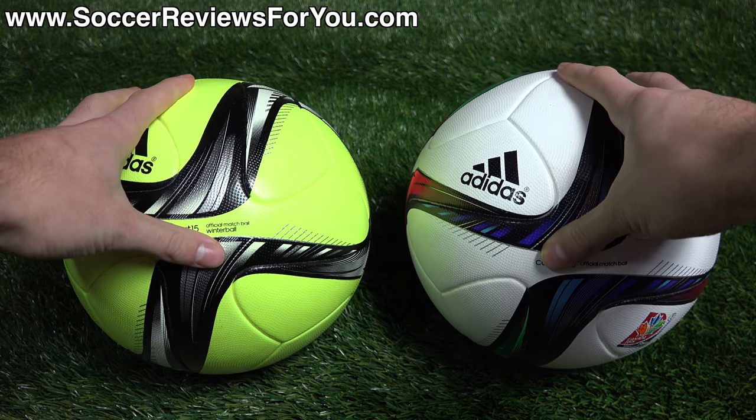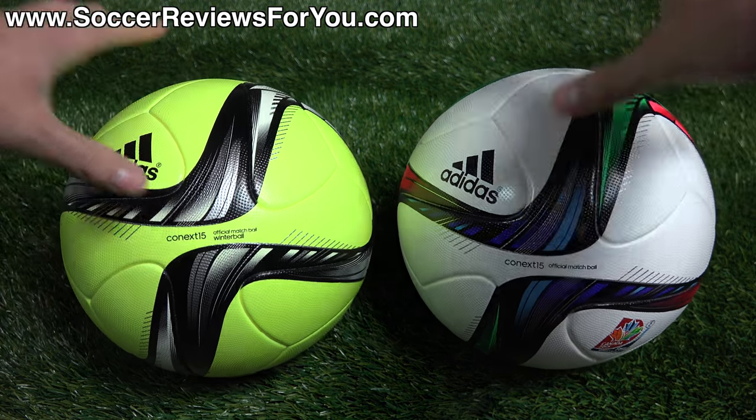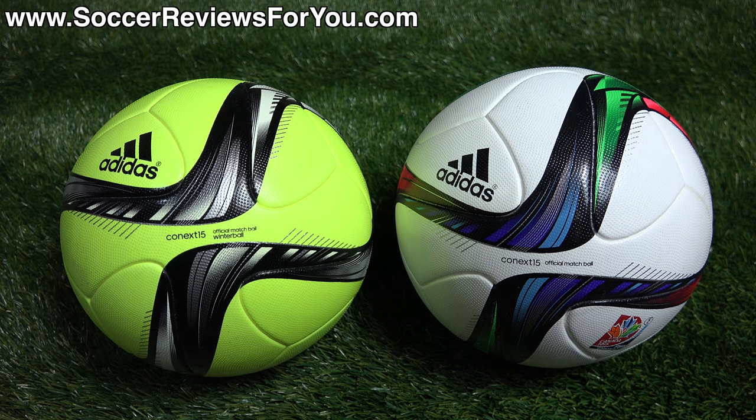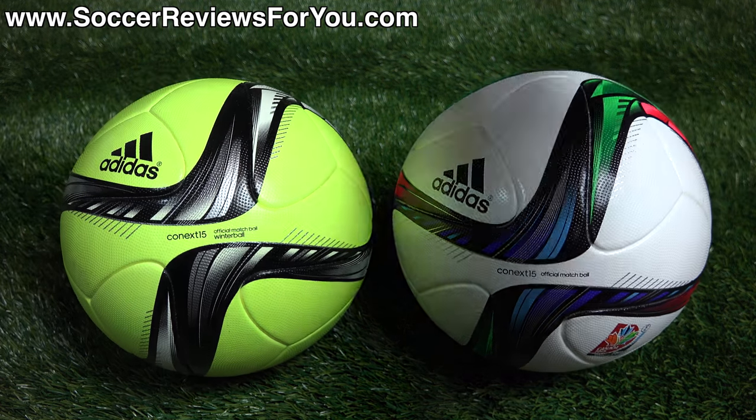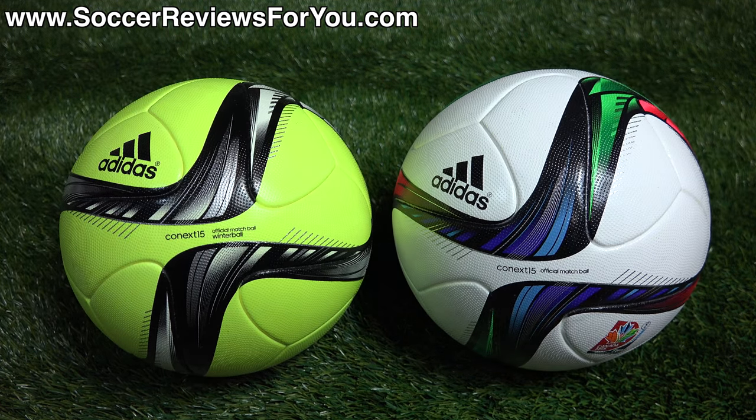If you're looking for the best of the best in performance, the Connects 15 is definitely a great ball, especially if you like how it looks. It's not for everybody because it is so expensive, but if you're really looking for the best of the best and a ball that's going to last a very long time, Adidas official match balls are built to last, proven to last, and really are worth the money in my opinion — if it's worth it to you, of course.